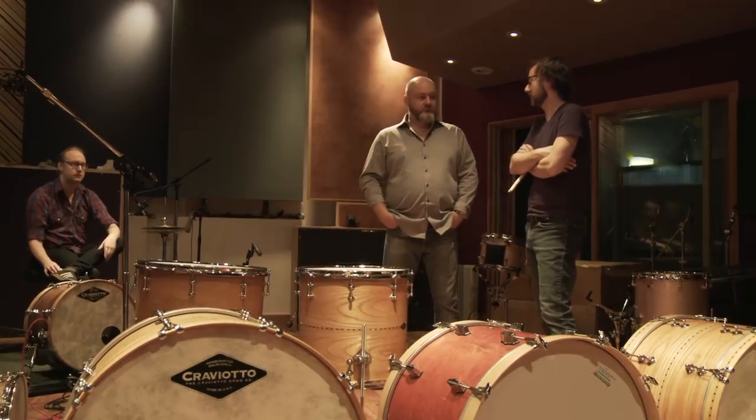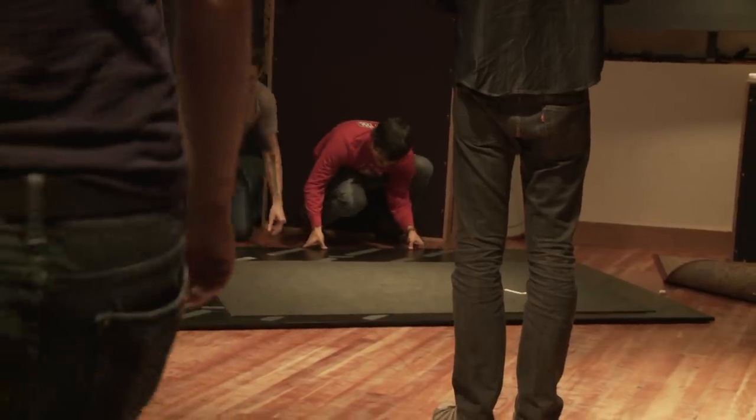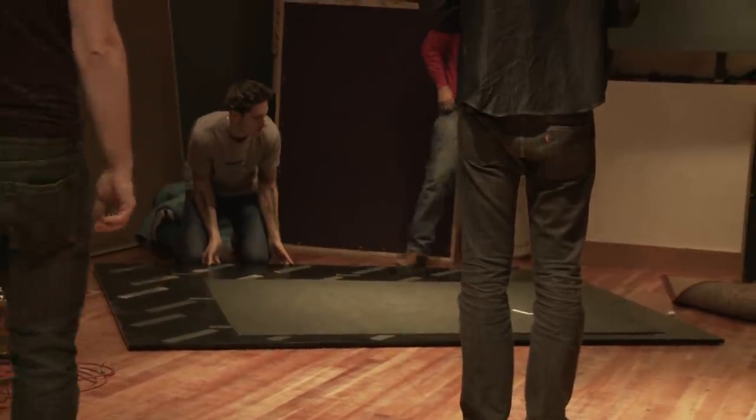When we were trying to figure out where to do this, we needed a live room that was big enough to get some air around the drums, but not so big that we'd have to damp things down. We're not trying to get some cavernous rock sound — we're just trying to get the sound of great drums.